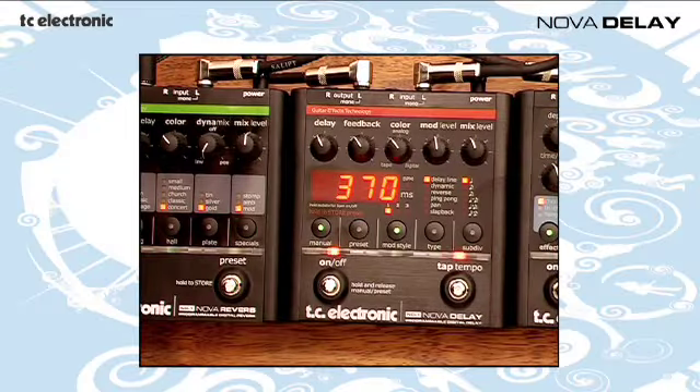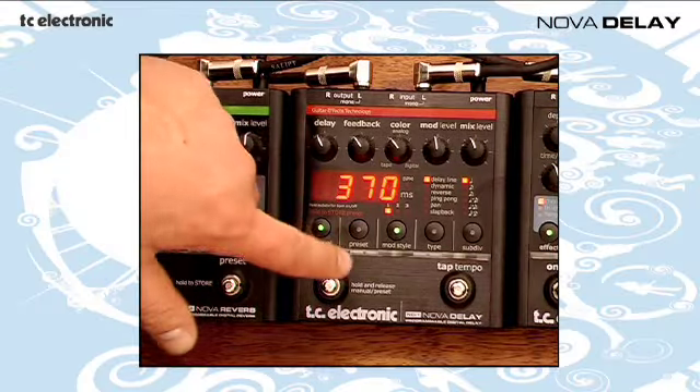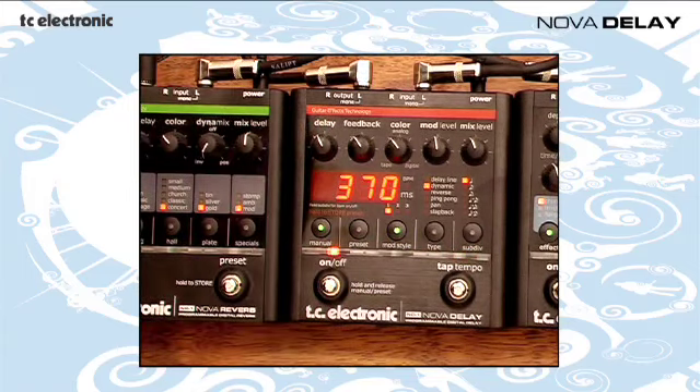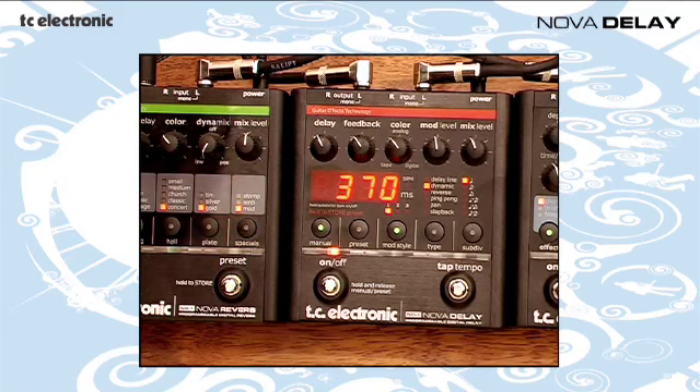We're going to try something with some distortion now. I'm just going to choose the dynamic delay using this button here. Basically it's going to smooth out the lead sound and the notes won't mix into each other too much.